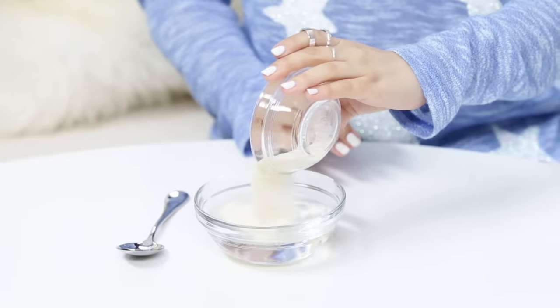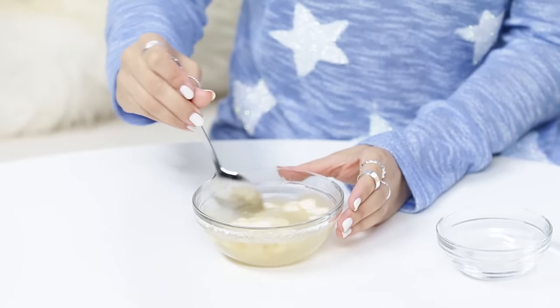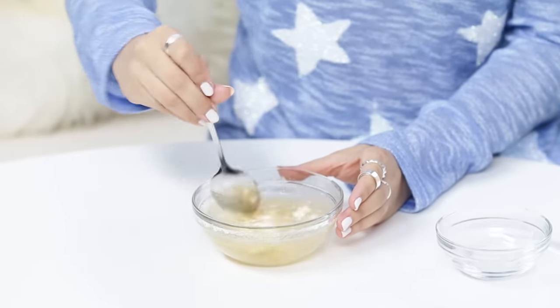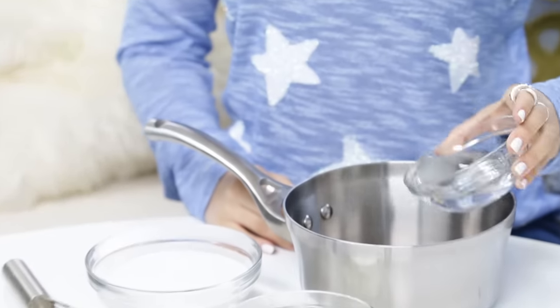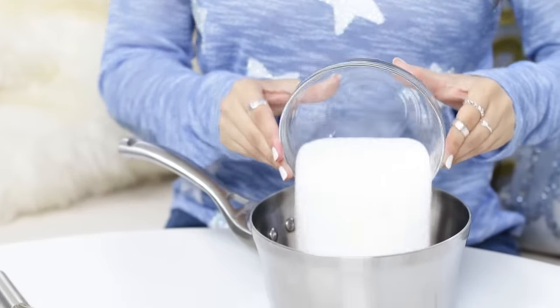The first step to making our glaze is we are going to bloom our gelatin. Pour all of the gelatin into the half a cup of cold water, then with a spoon we're gonna stir together — you'll know it's ready when it looks like applesauce! Set it off to the side for about 5-10 minutes to bloom. Then in a medium sized saucepan, we are gonna add our quarter cup of water, our light corn syrup, and our sugar.